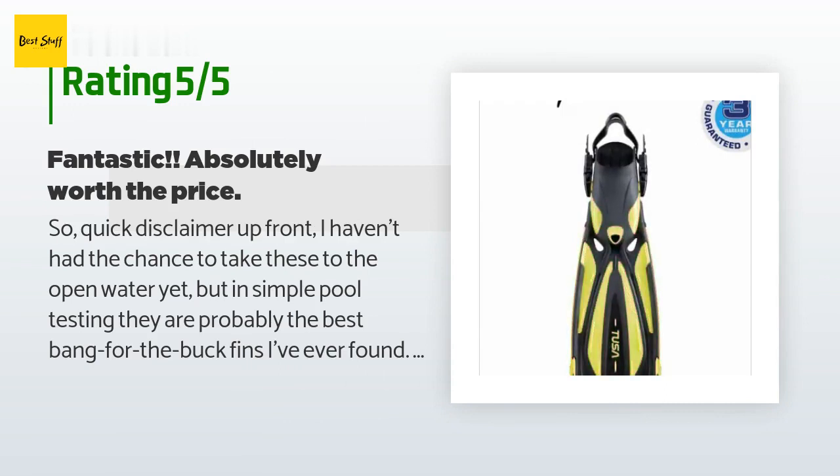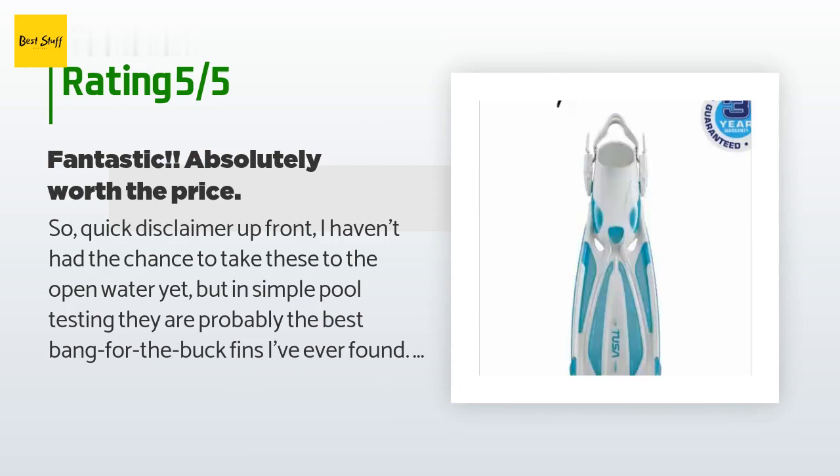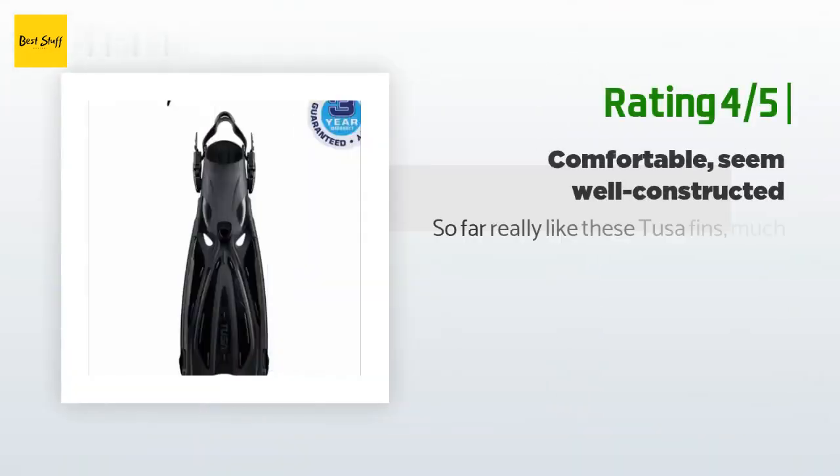"The flex point was a bit further toward the end than I anticipated, but that wasn't a problem — after about three to five minutes you get used to it pretty quick. Propulsion-wise they work wonderfully, allowing both speed and maneuverability. They even go with my snorkel and dive knife. Can't recommend highly enough — I'd buy two if I could, but these are going to last long enough."